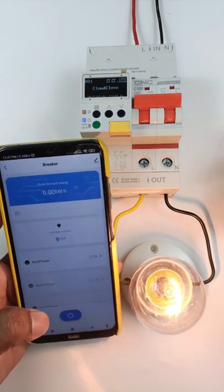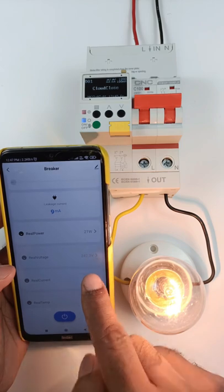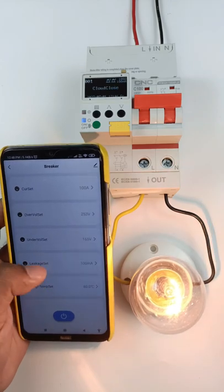Apart from this, you can check readings like power 21 watt, real voltage 242 volt. You can also check over current protection, over voltage, under voltage, leakage current, and high temperature protection.